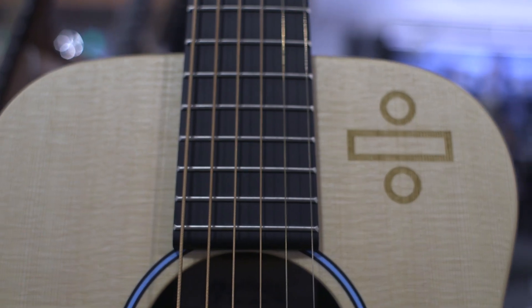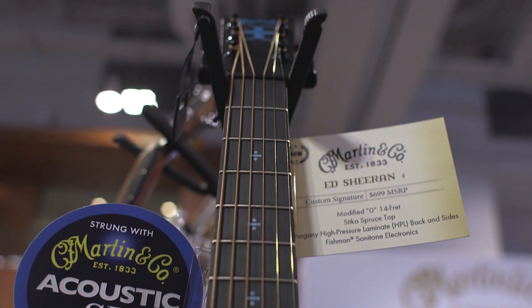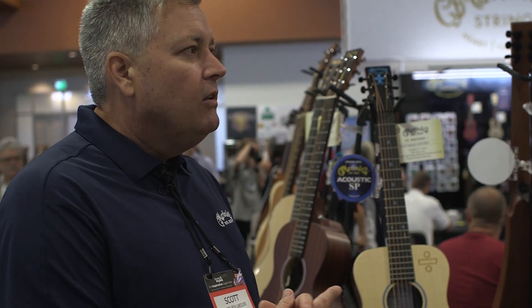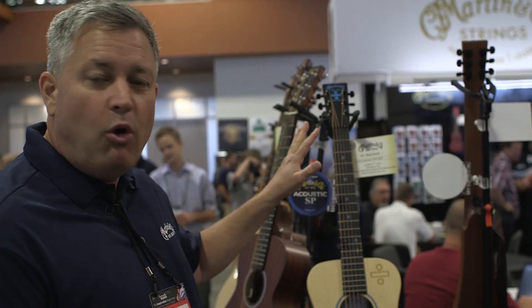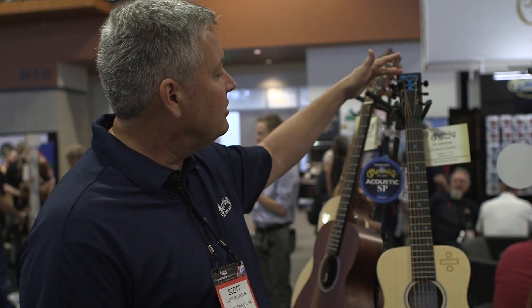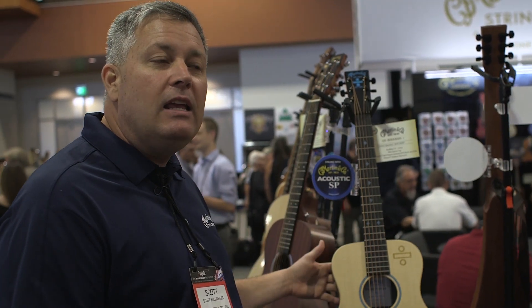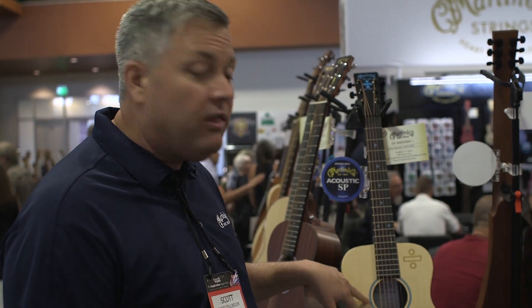I'm here with the Ed Sheeran third custom signature edition we've done with Ed. We're so thankful for his enthusiasm, artistry, and caring. The proceeds from each of his guitars have gone towards the Children's Hospital. Ed likes the Little Martin sized guitar with electronics, and as you know he captivates audiences with just him, his songs, his voice, and his looper pedals. This third rendition obviously has new artwork celebrating the Divide album, with a beautiful blue composite rosette, pad-printed headstock design, and fingerboard inlays. It retails for $699, has a solid spruce top, mahogany high-pressure laminate sides and back, and is stage-ready with Fishman Sonitone electronics.